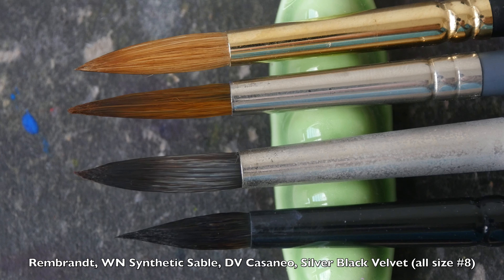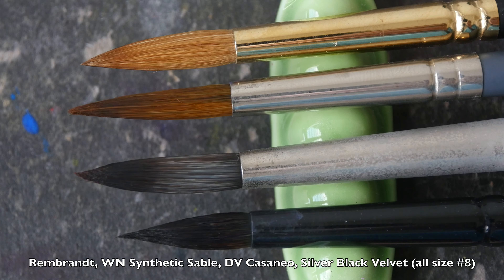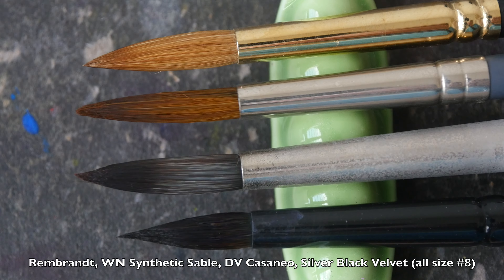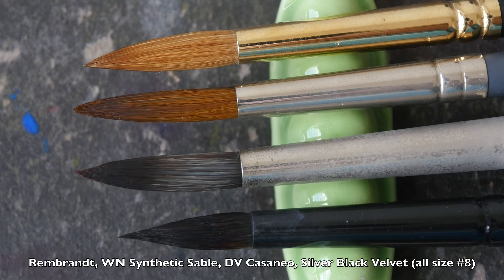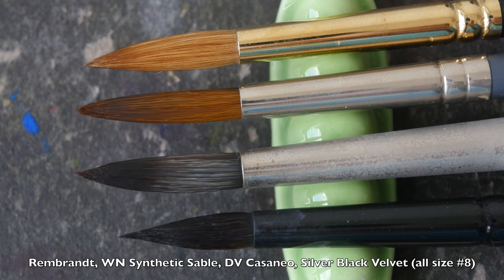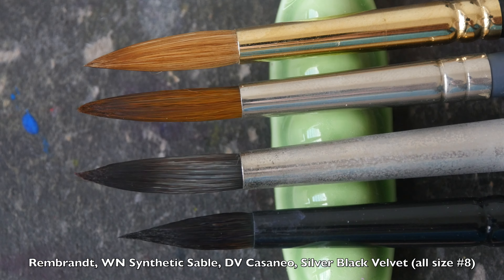The first one at the top is the Rembrandt, where you can see the hair has a slightly larger belly. The second one is the Vincent Newton synthetic — the point is not as sharp or as tapered compared to the Rembrandt brush.